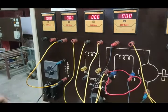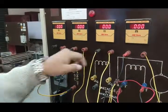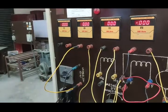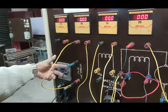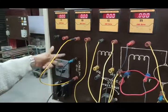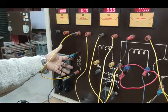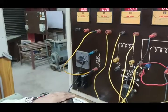A voltmeter is connected with this armature circuit. Since it is a shunt motor, the voltage is applied in parallel to the armature — meaning the armature circuit and field circuit are parallel with respect to the voltage. So this voltmeter can be connected at the voltage terminal, the armature terminal, or the field terminal, because field and armature are parallel with respect to the voltage.